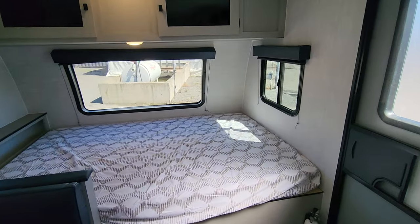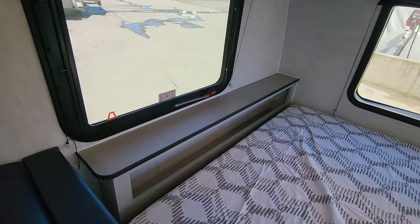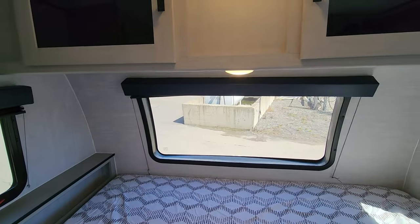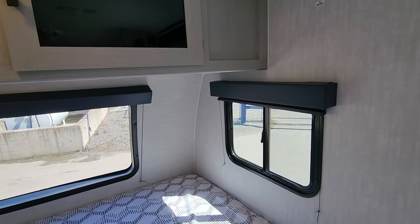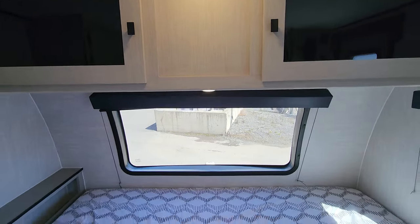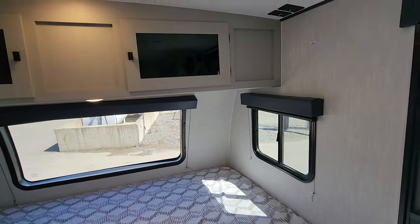Up front we've got a great queen-size bed with lots of little storage nooks at the end. There's a mirrored exit window as well as a large windshield window — both with blackout screens, so no worries if you don't want light in your eyes while sleeping. You've got plenty of storage above and you can also use the under-bed storage for the interior as well.